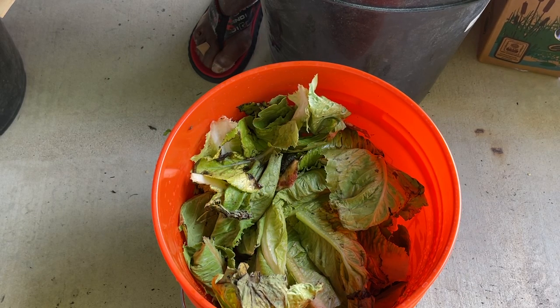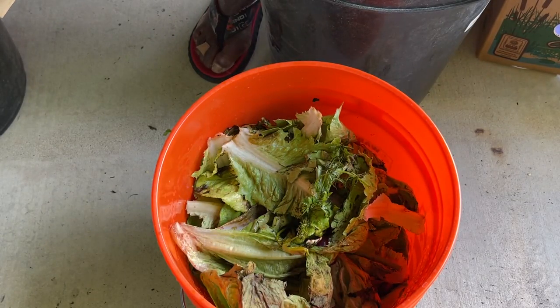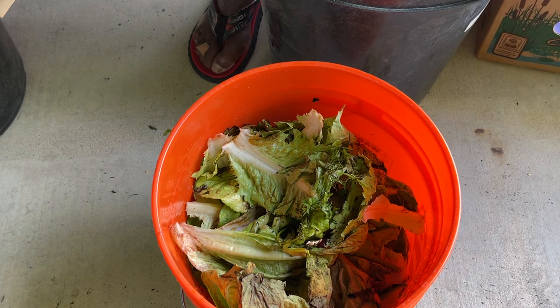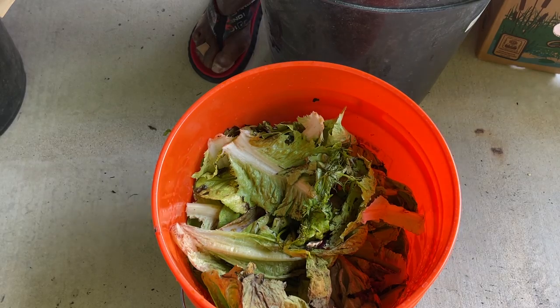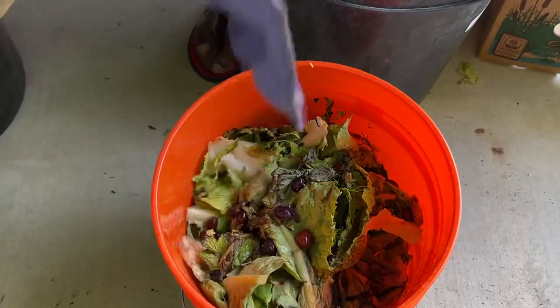So do not buy any more fertilizer. Go to YouTube and look up JADAM Liquid Fertilizer and look up particularly Young Sung Chow, who developed it. Everybody else took it after him and there are variations.